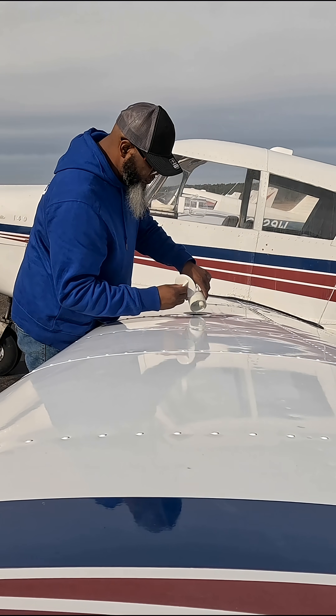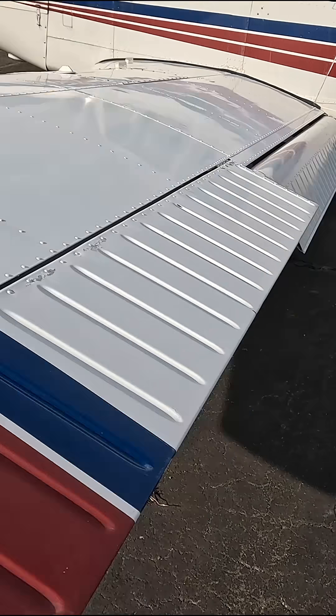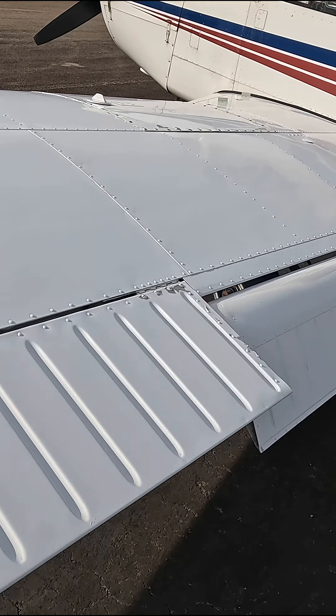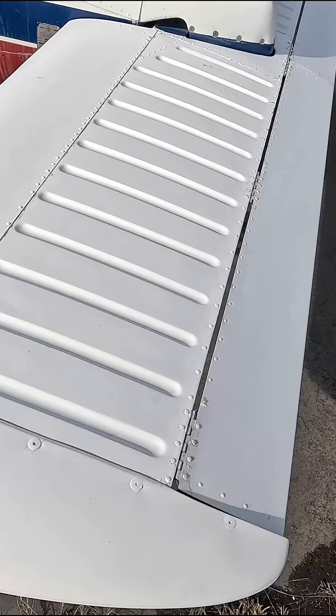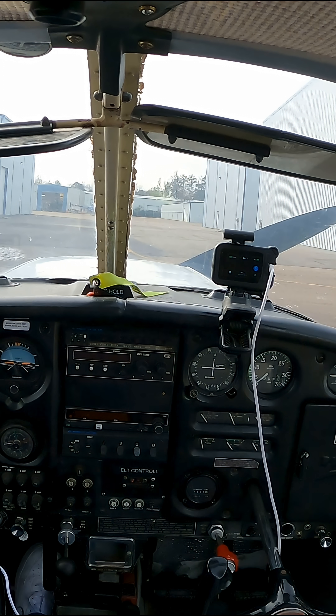Taking off the cover for the pitot mast, and we're gonna finish our walk-around by going to the next wing, making sure we're free and clear, then checking the elevators and everything. And that's pretty much it.